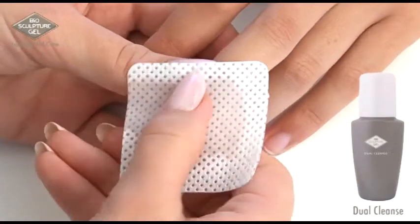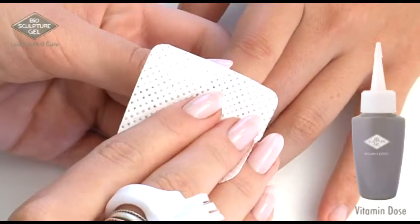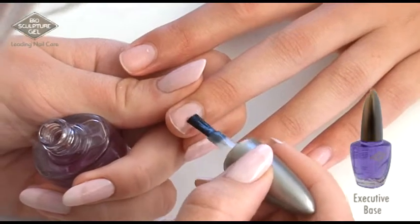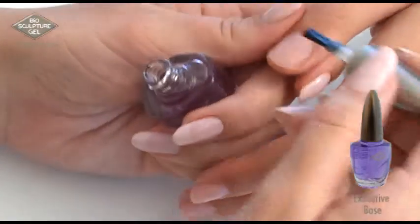Use dual cleanser to sanitise the nail. Deposit a small amount of vitamin dose to the nail using a nail wipe to treat the nail and to assist in the gel removal process. Apply a small amount of executive base to the centre of the nail and allow to dry.